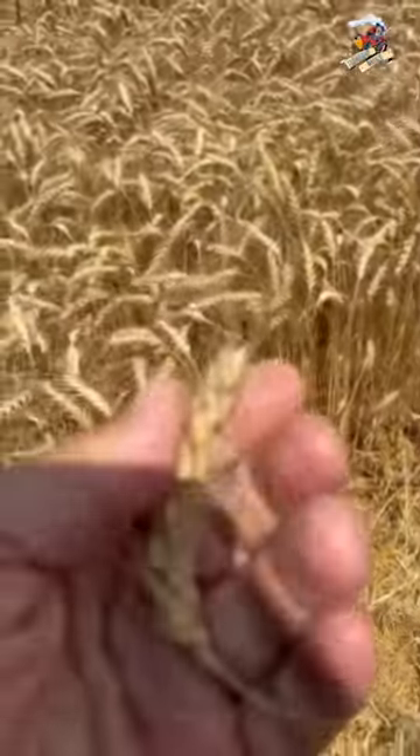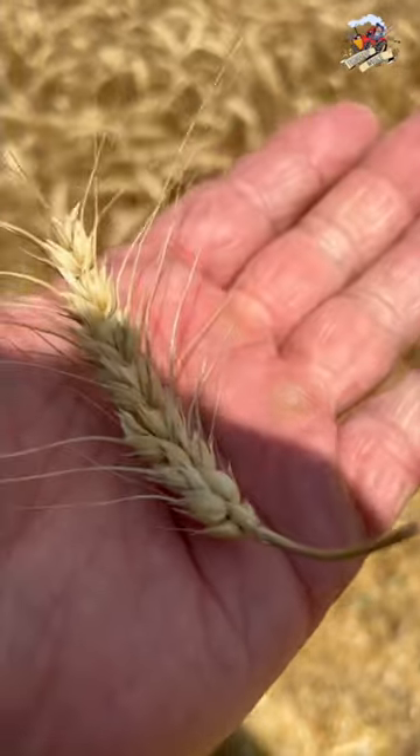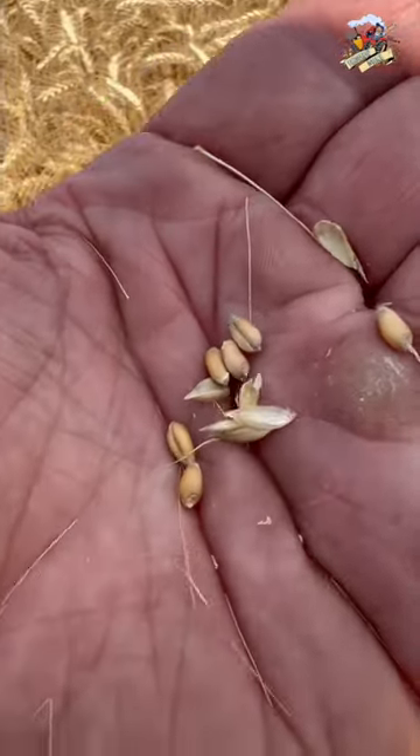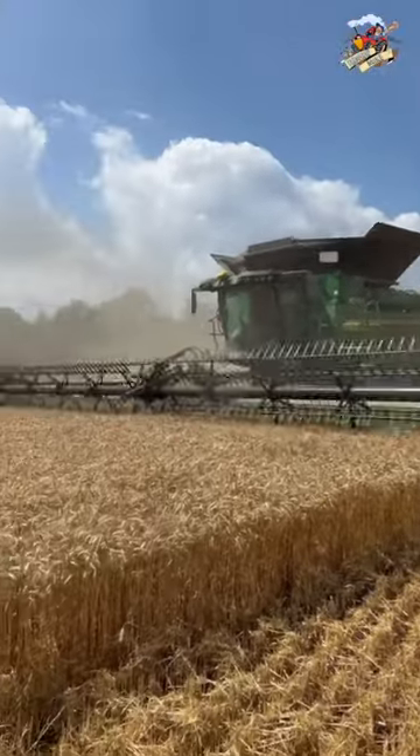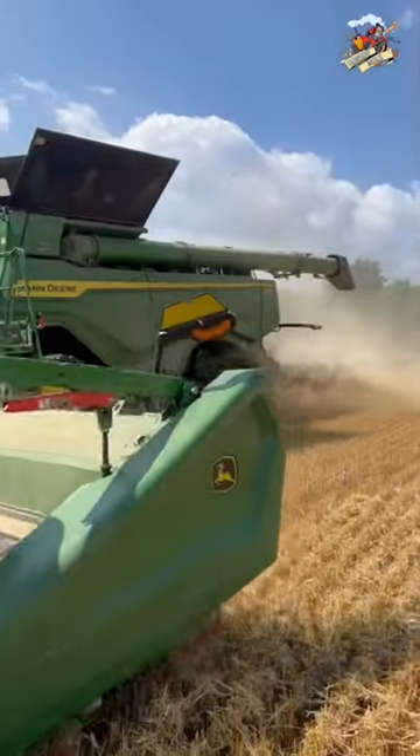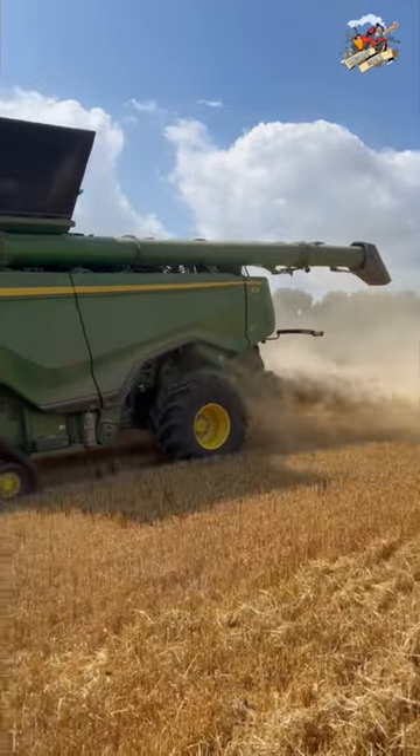Look at that — once I picked the wheat, I hand thrashed it, so you can see the grain of wheat in the palm of my hand. I can't explain it, there's just something about being out here in a wheat field with a big wheat picker like you see here.